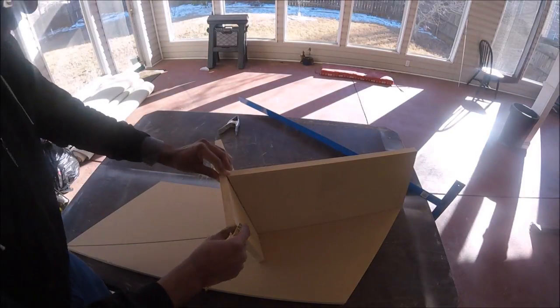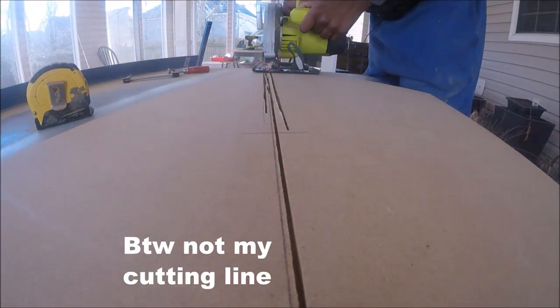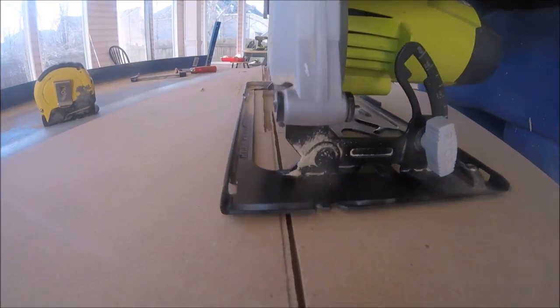I'm tracing around the main support so I can cut out a groove for the support to be seated in. And now I'm making several passes with the circular saw to make a way.